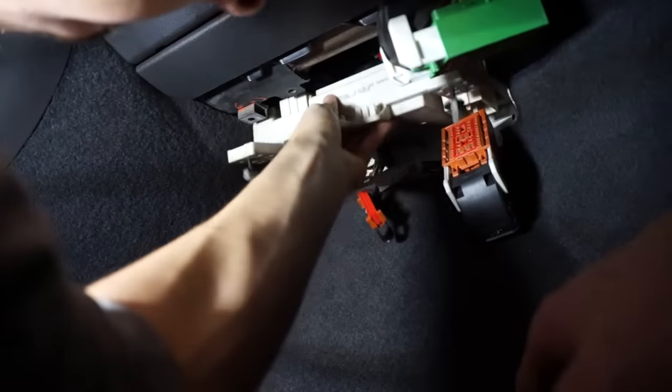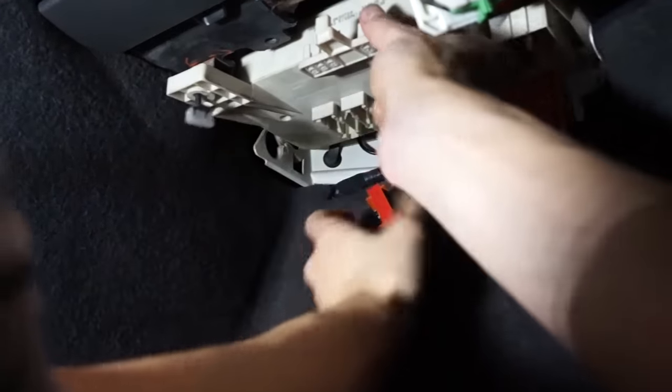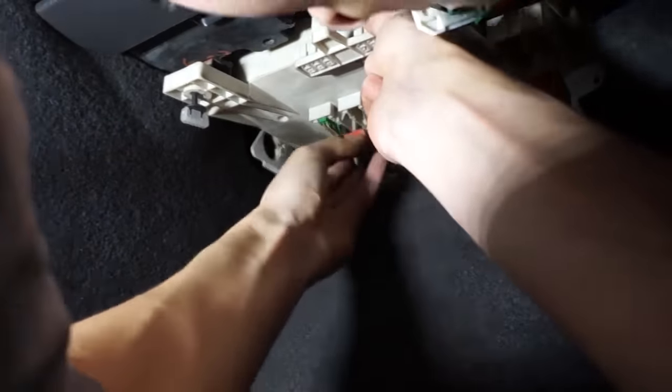At the end, I installed the module back in the car and attached all connectors. This time you should start with the bottom connectors first.